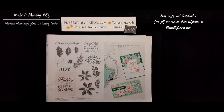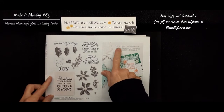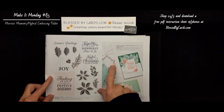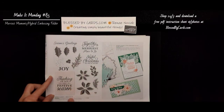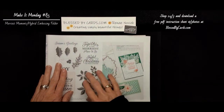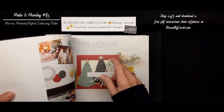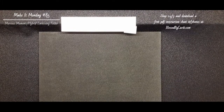Hello, my stamping friends. This is Renee Novak at BlessedByCards.com. I'm an independent Stampin' Up! demonstrator in the United States, and I'm here today to share with you another Make It Monday tutorial. Today, I'm going to share with you the Marius Frames Hybrid Embossing Folder and how to use this in your Stampin' Cut and Emboss Machine, and I'm going to share with you a few of the cards I created using the Marius Moments stamp set that coordinates with this. Both of these are returning favorites in our mini catalog, the July to December 2022, and they are available now. If you're interested, hop on over to my blog at BlessedByCards.com.